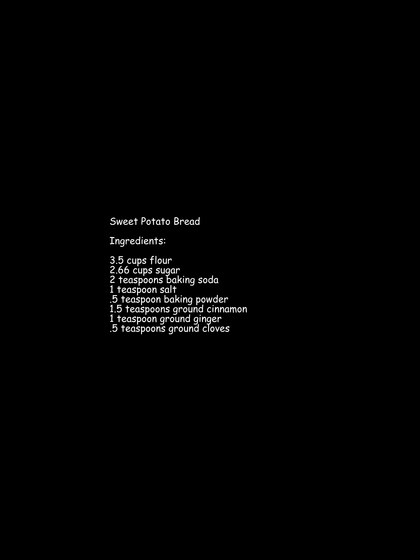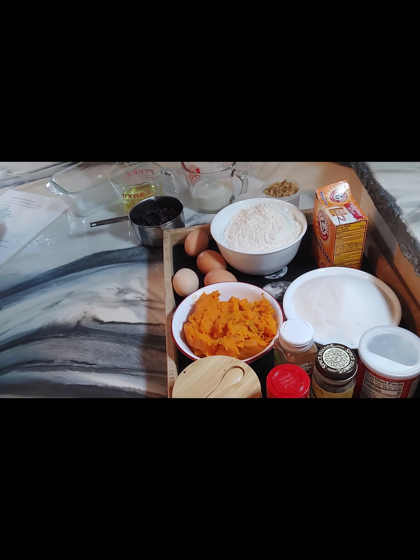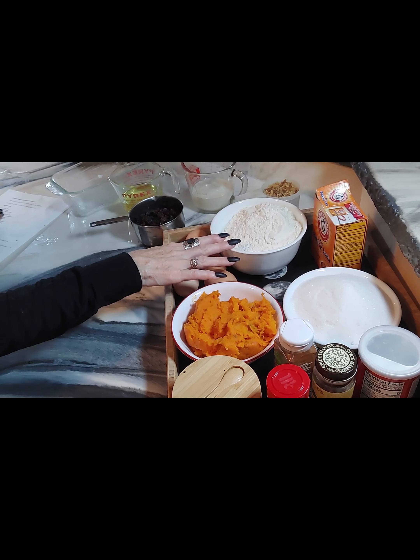Today's recipe is sweet potato cinnamon bread. These loaves make great hostess gifts for the holidays. It's a quick bread that requires no raising or kneading.